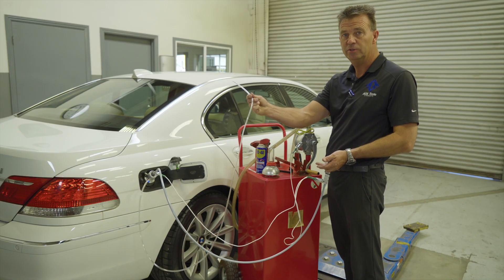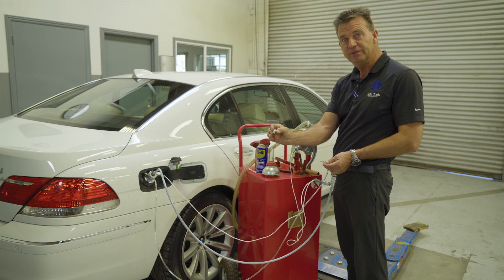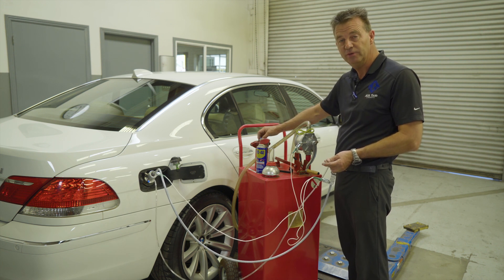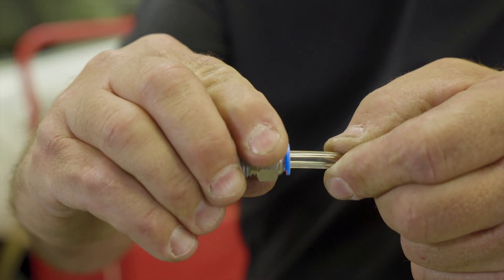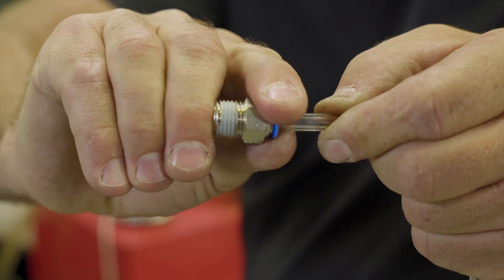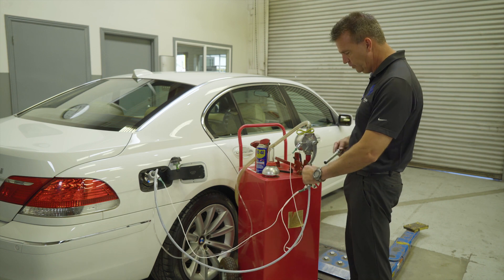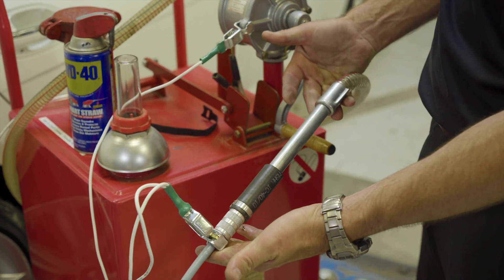Connect the vapor hose to your fuel caddy. Supplied in the kit, there is a fitting that can be installed anywhere on the vessel that you like, and it simply pushes onto the hose. To release, push the blue collet and you can disconnect. Now connect the fuel hose to your fuel caddy and simply start pumping the fuel out.